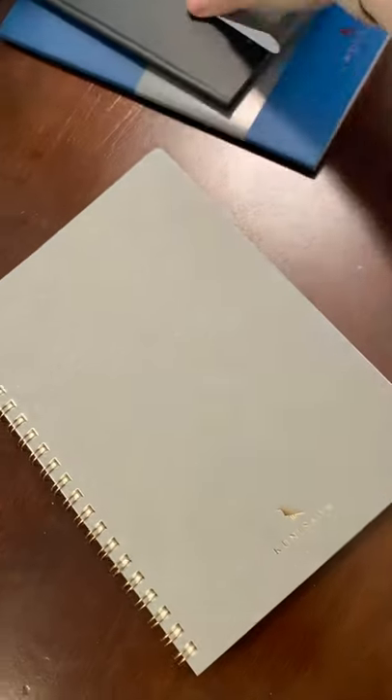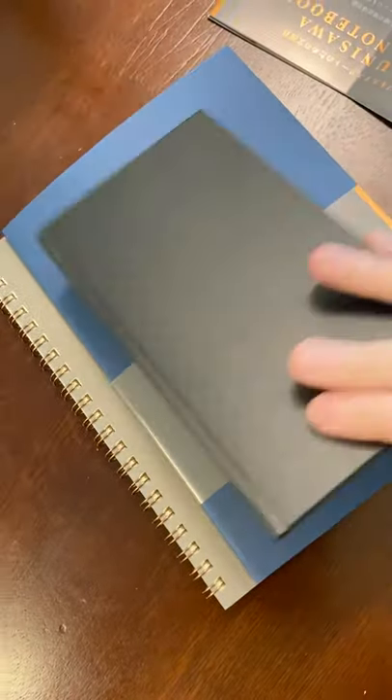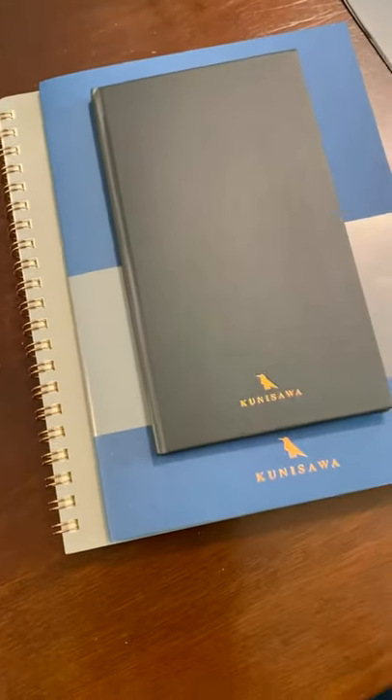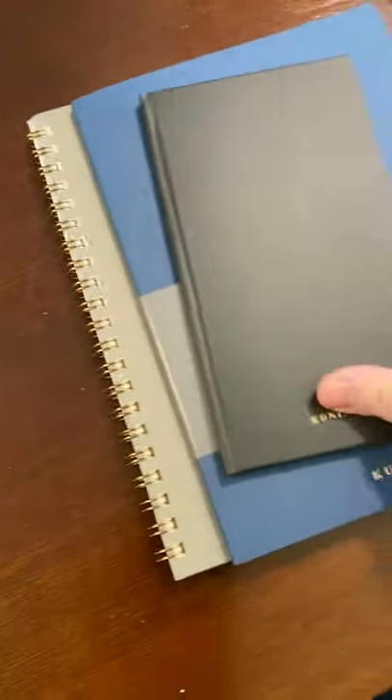It's been an exciting day. I have new notebooks to play with and new inks to put in fountain pens. I cleaned all my fountain pens today — Goulet Pens has amazing tutorials on how to clean your fountain pens.